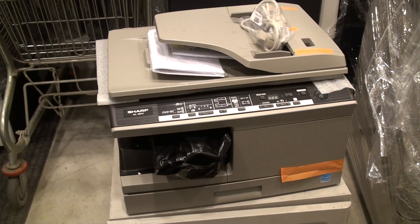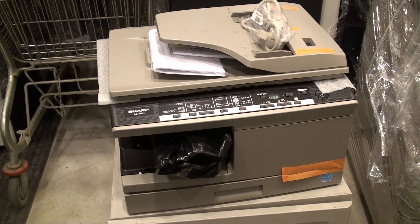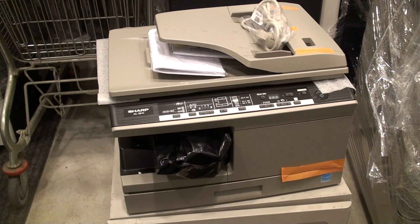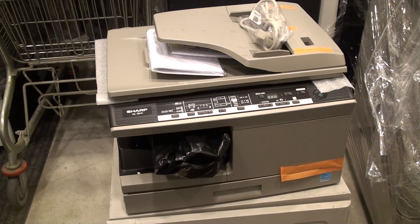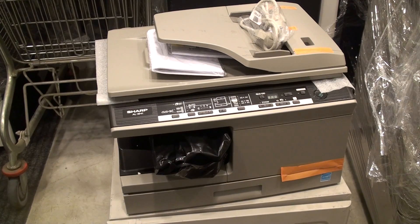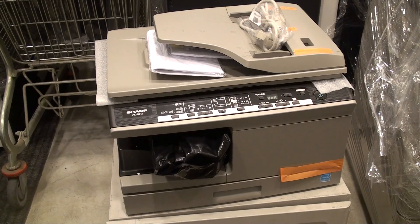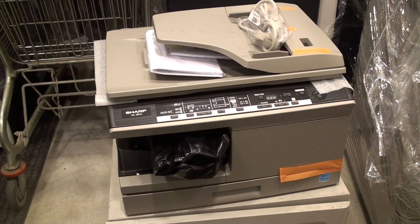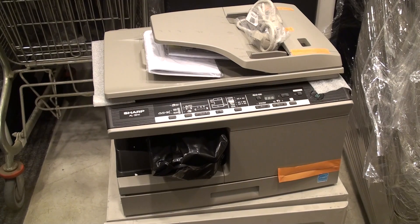It's not exactly compact, but rather compact. It has one paper tray below the printer's body and a lid with an optional automatic document feeder. It can be connected either via standard USB or LAN port into the local LAN.